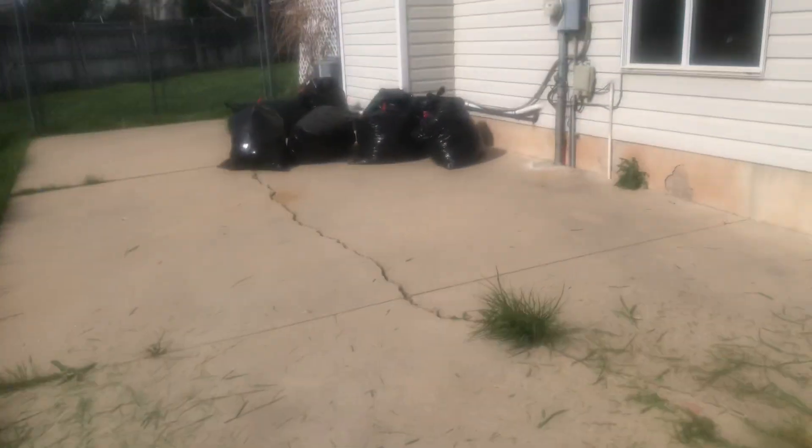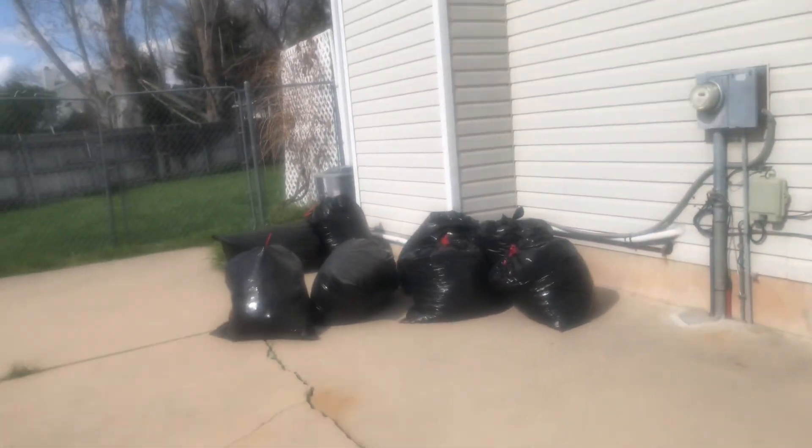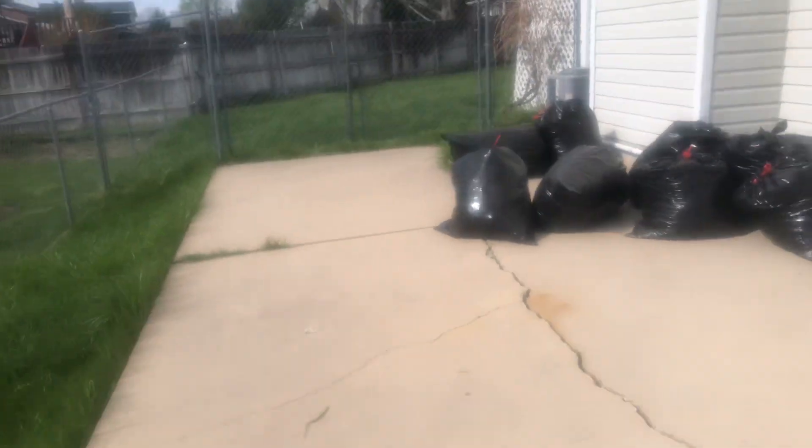So this is the yard before I get going. I had raked all the leaves, and this is the side — we've thrown out a couple of the bags with trash the last two weeks. There's the leaves again, grass side, and then the backyard — you can see it's really high.